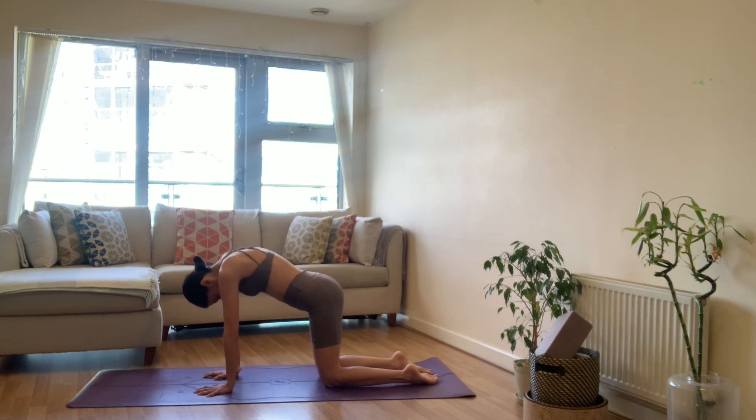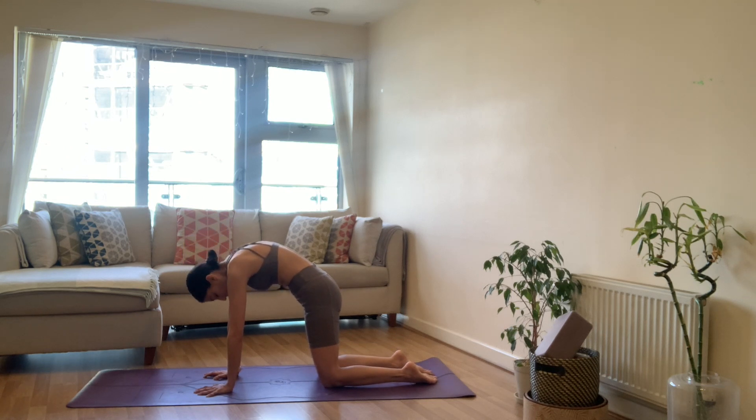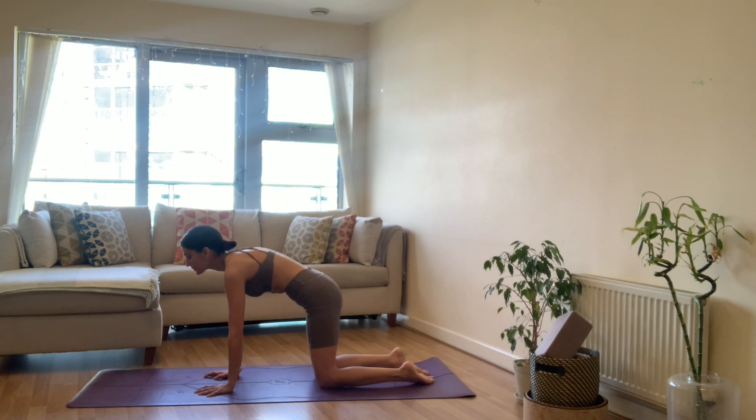Look ahead or up and keep going. Exhale to round — nice and slow, move with your breath, follow the movement in your spine bottom to top. Each time inhaling to arch, really try and find that squeeze across the backs of your shoulder blades and upper back, and exhale to round again. Chin into chest, inhale to arch, drop the belly, look ahead or up, and exhale to round.